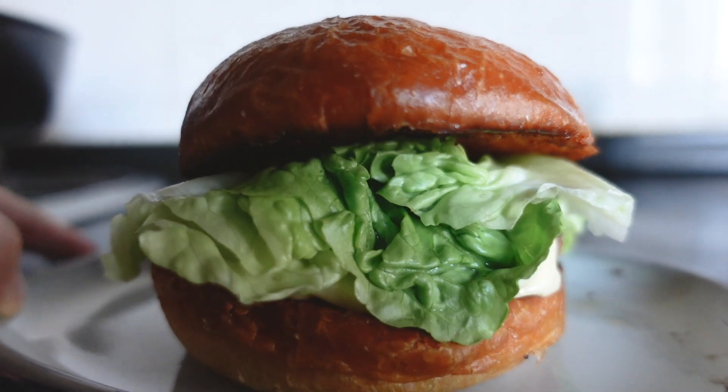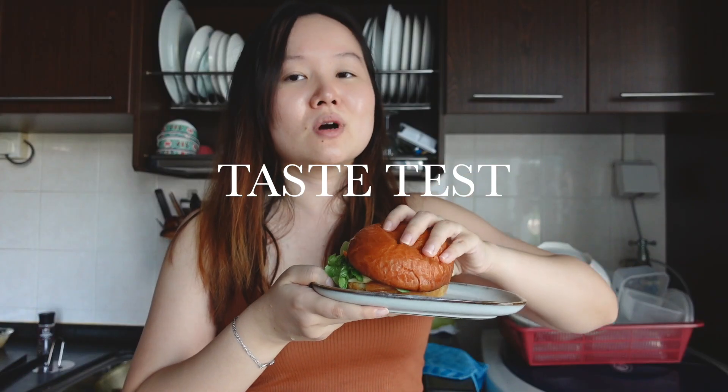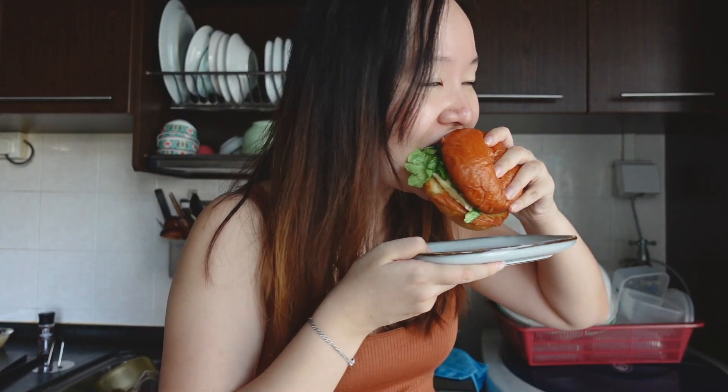I ran out of tomatoes, so there's only lettuce — but that's fine, I prefer tomatoes cooked anyway. Whoa, it's huge! This is really good — and I'm not just saying that because I made it. If you're a fan of Shake Shack, you need to try this sauce and remake this burger at home. You'll be shocked at how simple it actually is.